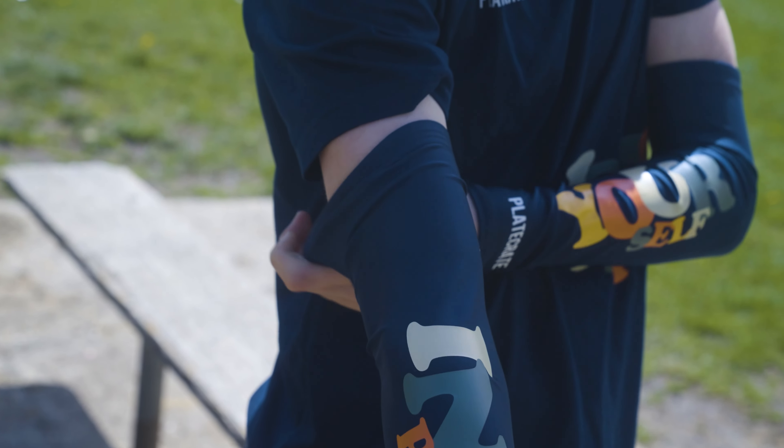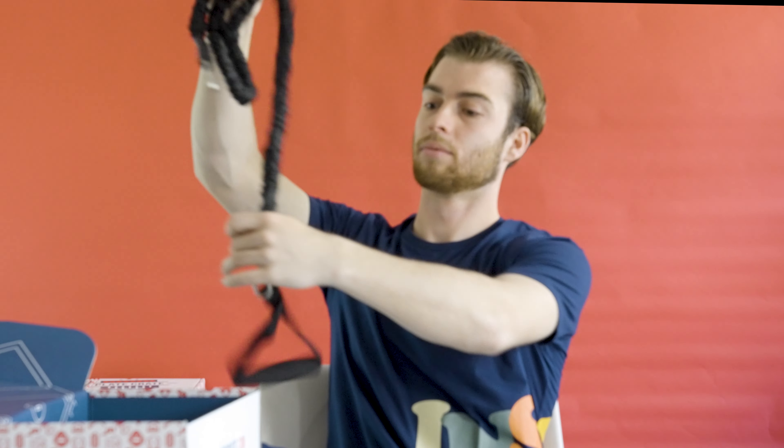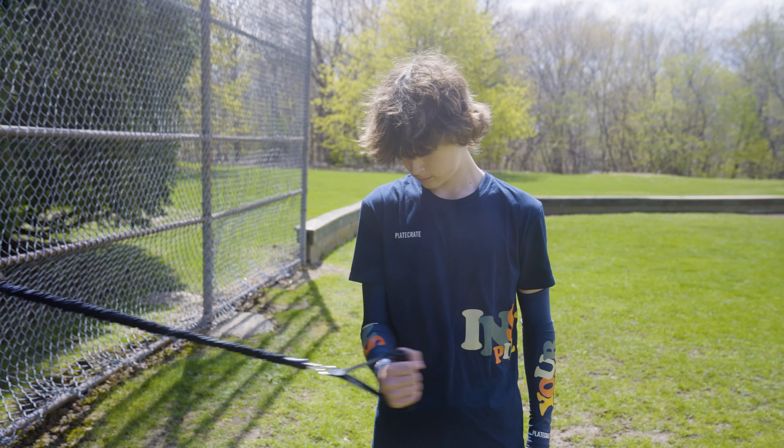After that we've got the inspire yourself sleeves, which will make you look swaggy on that diamond. Then we've got the inspire yourself sticker.